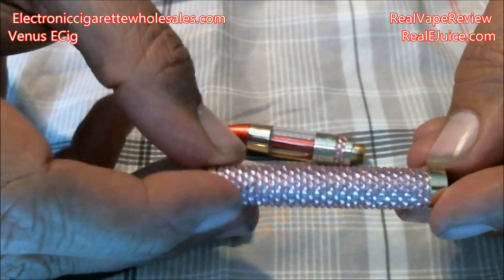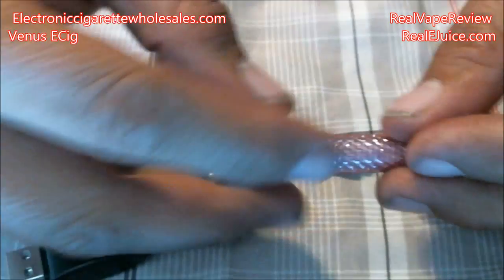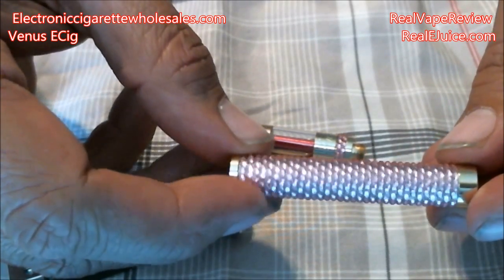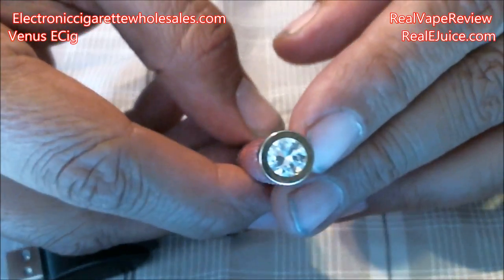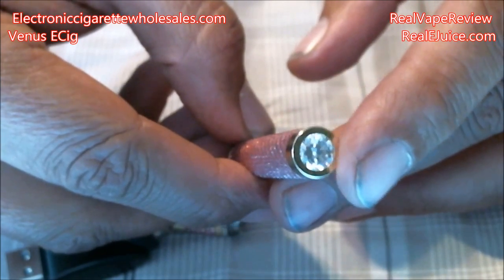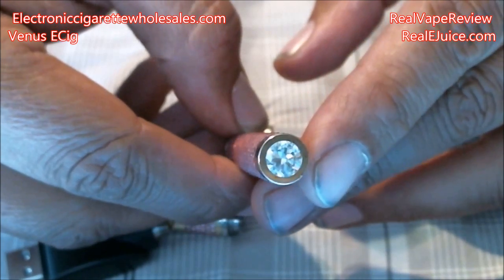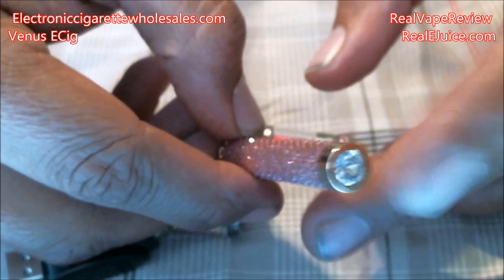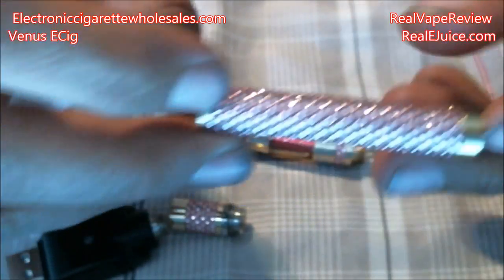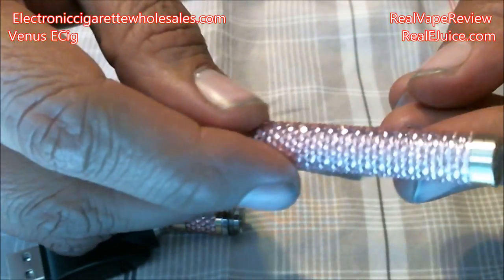Let's look at the battery tube itself — it's a nice pink color. I wish the pink would show up on camera a little better, but it is very pink, very bedazzled, very sparkly with little jewels all over it. The end does have one larger jewel, but that does not light up — I kind of figured it would, but it doesn't. Very classy looking though.